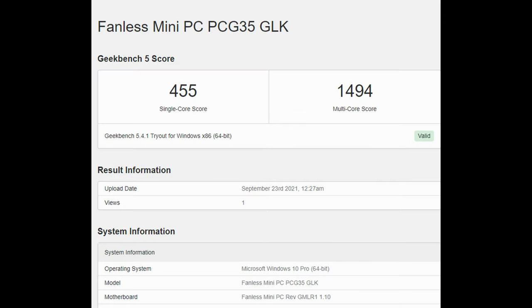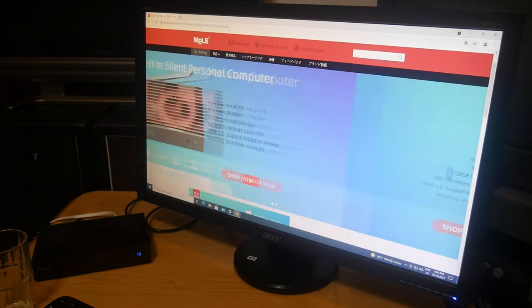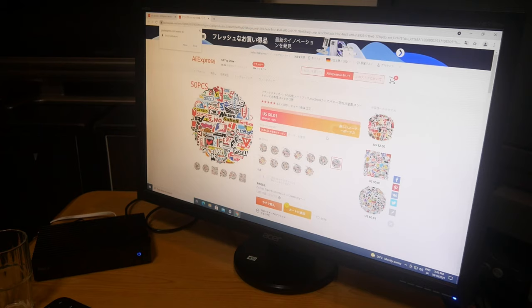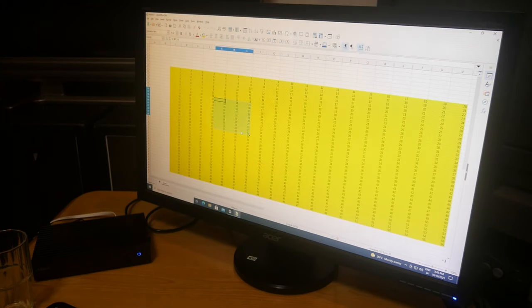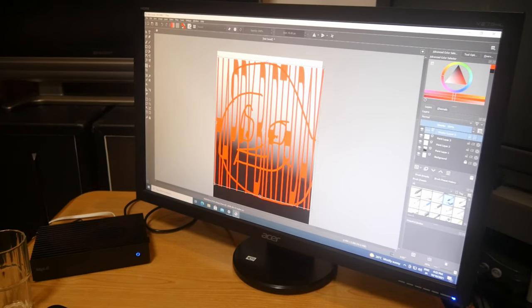Some benchmarks — unfortunately Shizuku says no, it can't see the drive. The Windows experience is rather good, quite snappy. You could use this for school work, spreadsheets in Excel — everything is awesome. Light image editing is also possible. Video editing, you can forget — need a bit more power for that.